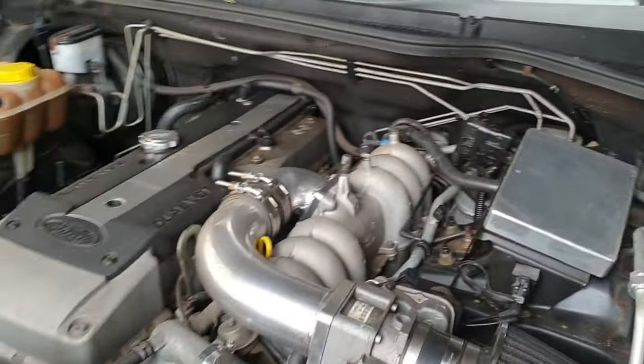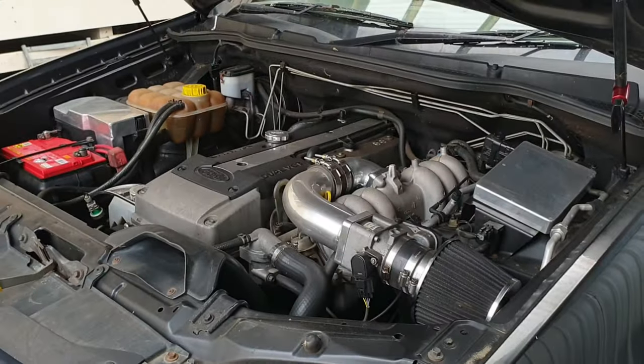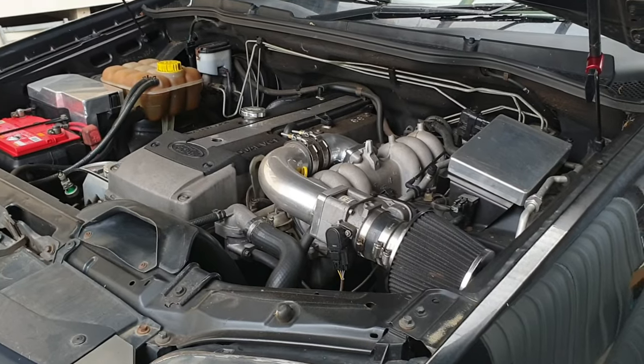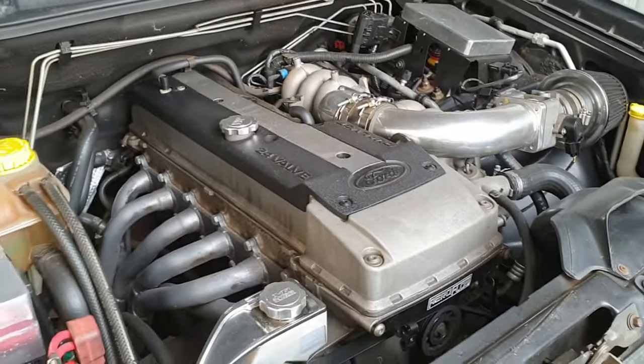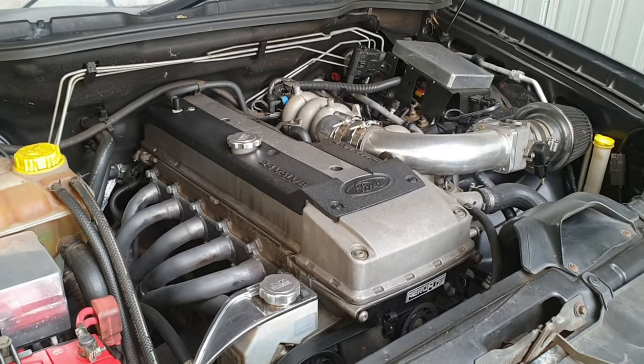There were a couple of things to talk about. Originally we were going to chuck this nitrous setup onto the Barra, but I've been thinking about it and I think we might mix it up and do it differently.